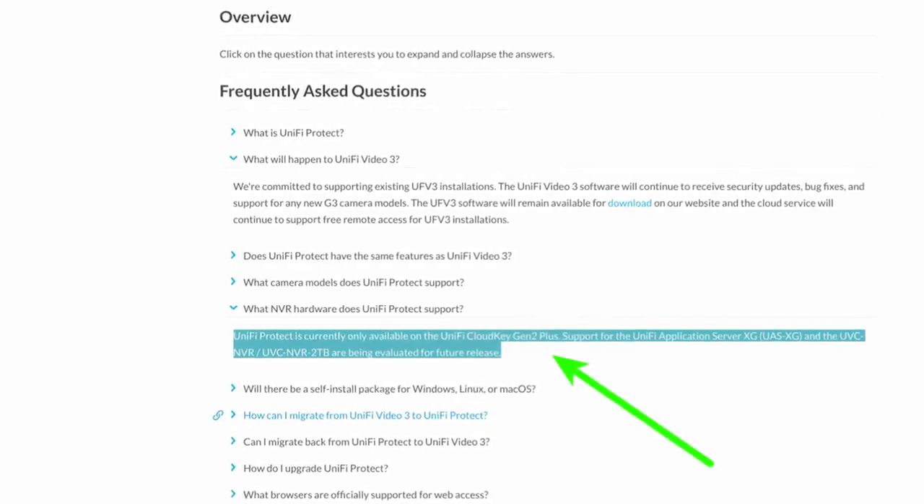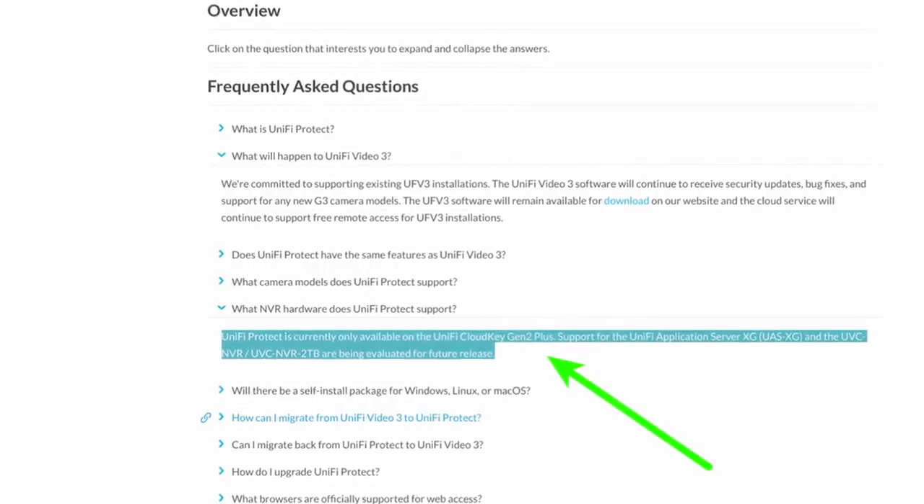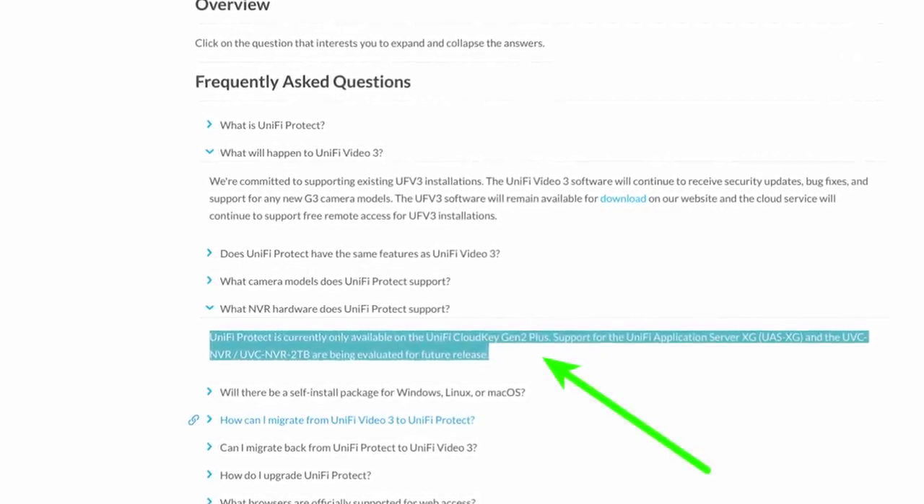As of April 2019, the UniFi Protect system only runs on the Cloud Key Gen 2 Plus. It appears they plan to eventually port it to other devices with better specs, but at the moment it only runs on this, which really curtails the number of cameras and the amount of storage you can have, since this will only hold a single hard drive. You can put some USBs in there, but this is not robust enough to handle a larger system. We currently have deployed UniFi Video systems that are larger than the Cloud Key can handle, so there's no easy migration path.